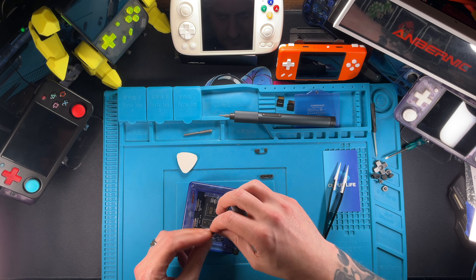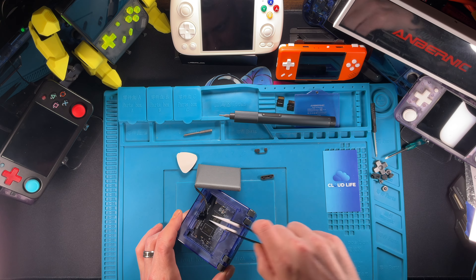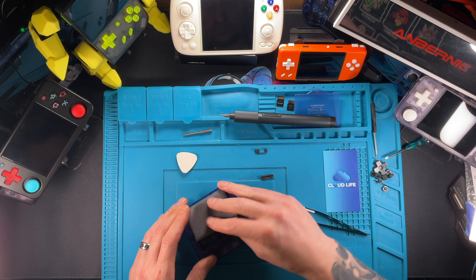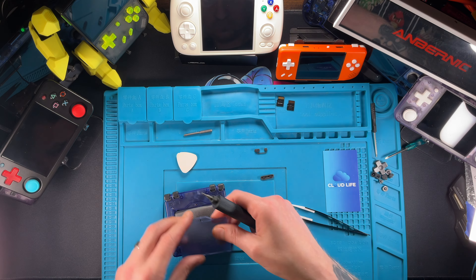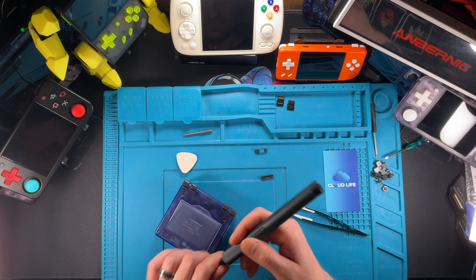That's an old trick — back in the day when you got these buttons, none of them ever fit and you always had to sand them. So every once in a while you'll still get one you have to sand, but not very often. Get that battery back in there and make sure those plugs are in. If you don't usually use an electric screwdriver for things, don't use it for a project like this.